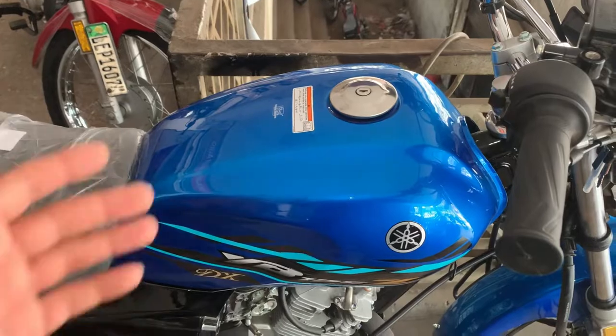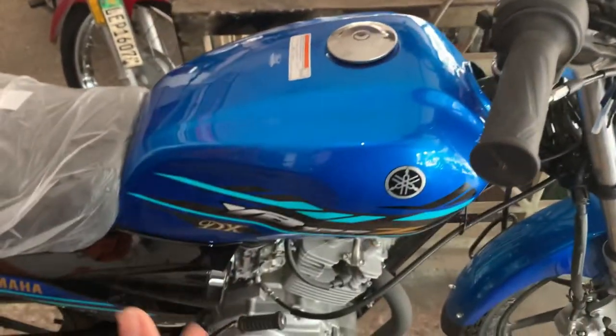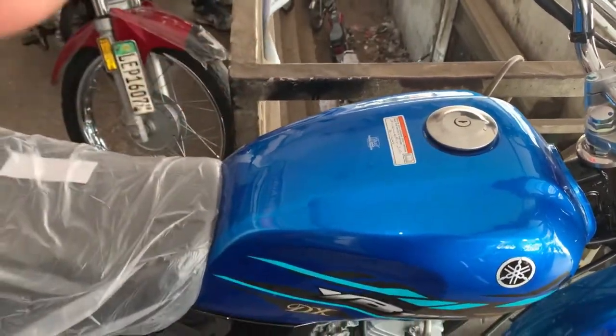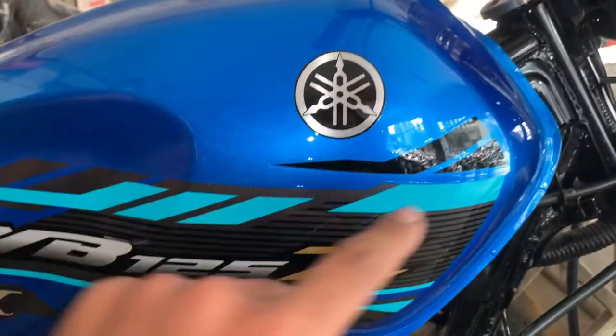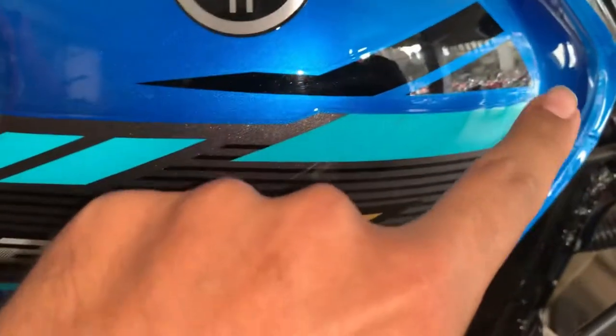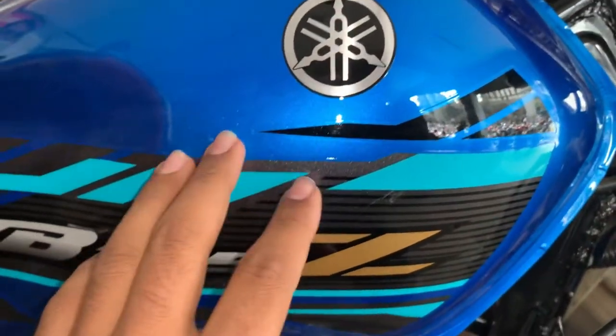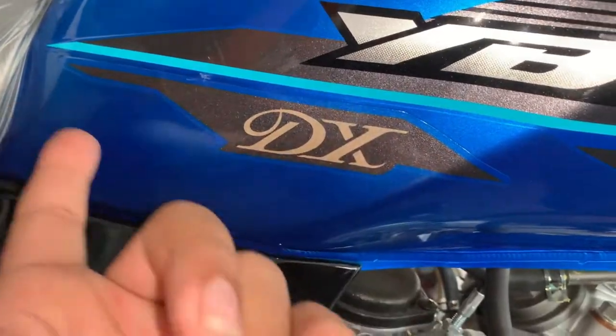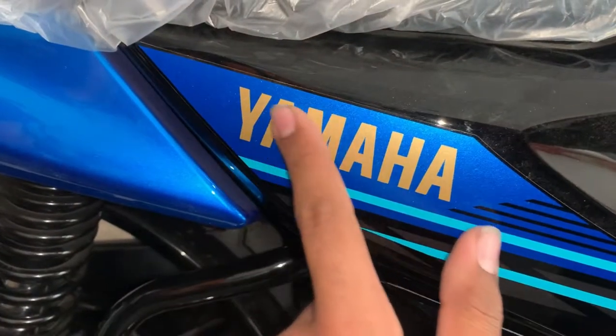Here is the blue color — I am showing you the blue color and the graphics. This is the YBZ 2022 DX color. I have the YBR 2017 model here for comparison, and the graphics design is the same. Here we can see the black color, and if you look at the camera it looks like blue, but this is actually sea green. Here they have mentioned it is the DX. The white color panel here is actually golden — the color is very beautiful.